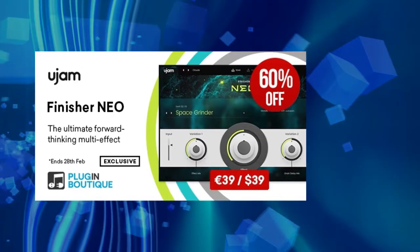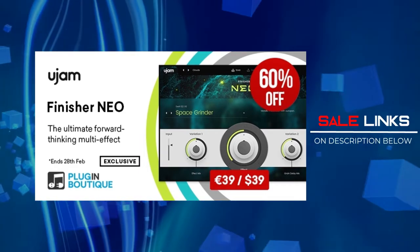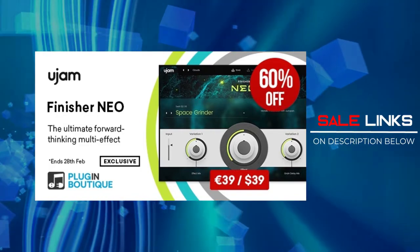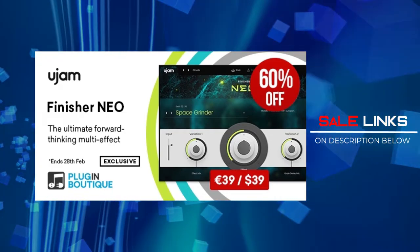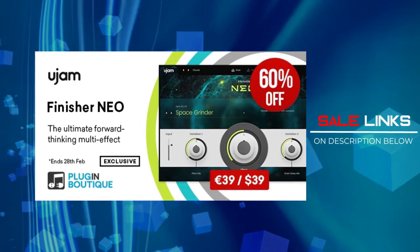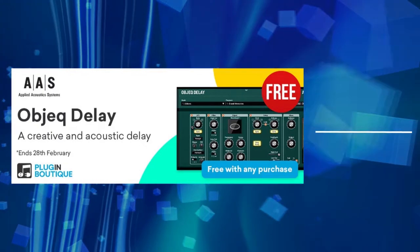Next pick is U-Jam Finisher Neo. This is indeed an inspiring effect plugin — it's like when you open a box and you never know what's inside. Sometimes you feel it's just delays, compression, chorus, or saturation all in one. Sure, you can do that on your own, but it probably takes time. By just going through the presets, you'll easily get inspired and can be surprised by the outcome, and you can tweak it further to your liking. And if you purchase any of these instruments, you get the AS Delay — a very unique delay and a very nice addition to your tracks.